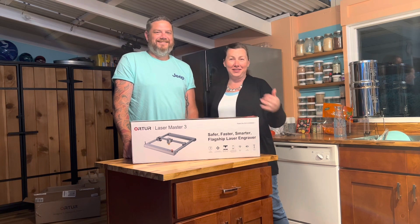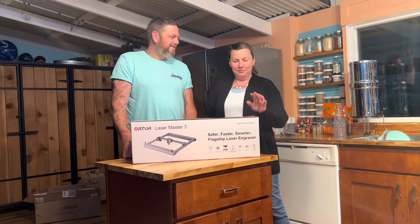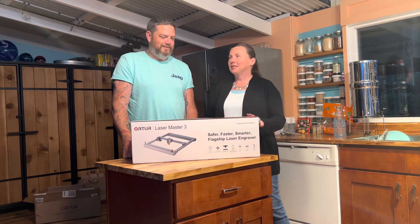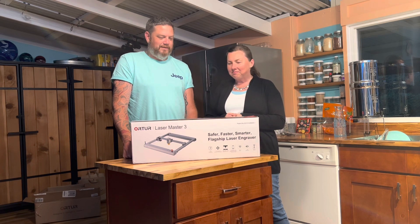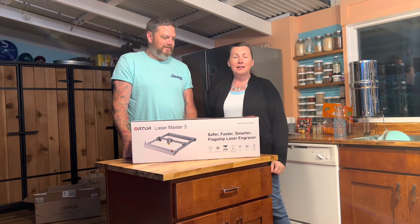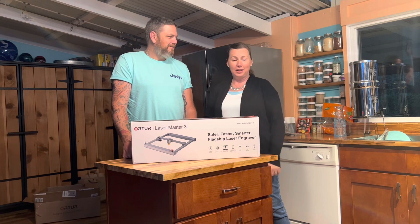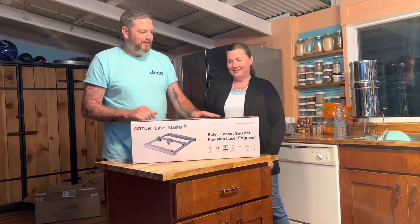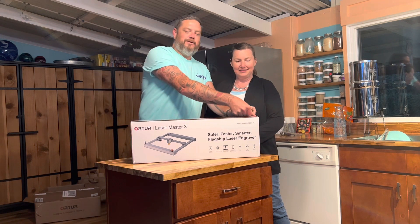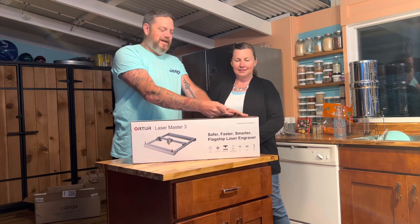Aloha everybody! We just got home, it's a little late but all the lights are on and we're excited to unbox our Laser Master Three. We just want to get that on video and let you guys share in the fun with us. This is our new piece of equipment that we are going to hopefully feature on the channel.